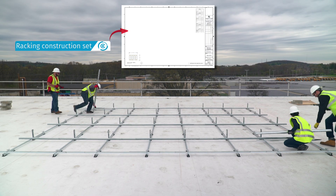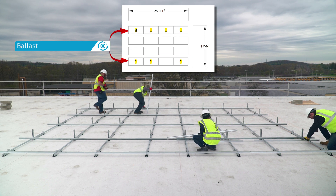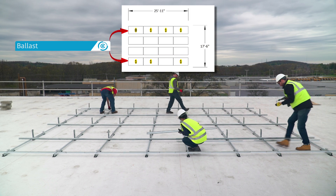Install additional rails only in locations where the racking construction set calls for ballast. If you're building a fully attached system, no additional rails are required.